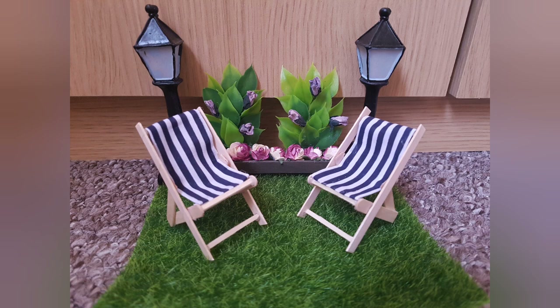For today's craft I wanted to make some miniature deck chairs, which would be ideal for any fairy garden or doll's house. These are going to be for my coastal scenes, so let's get into it.